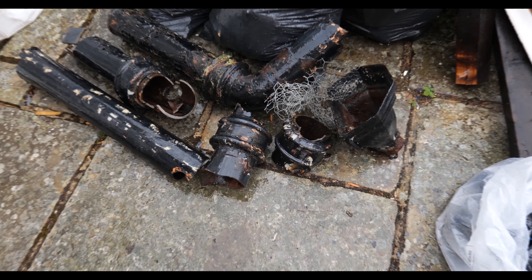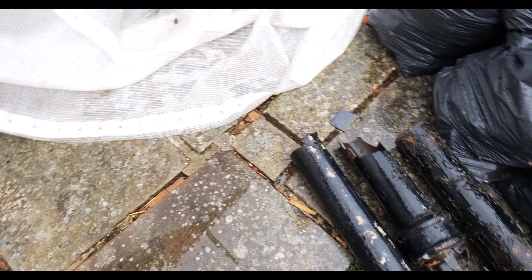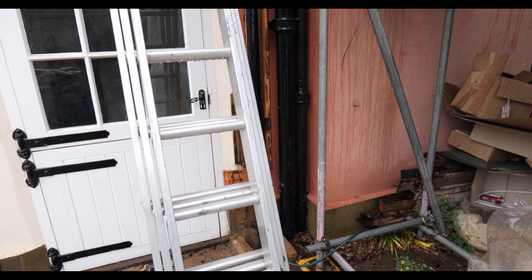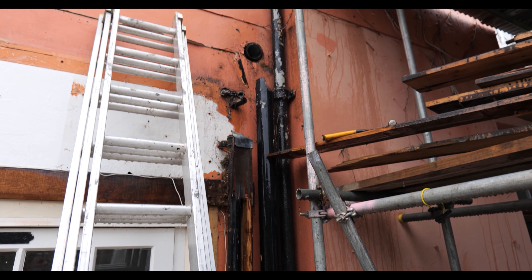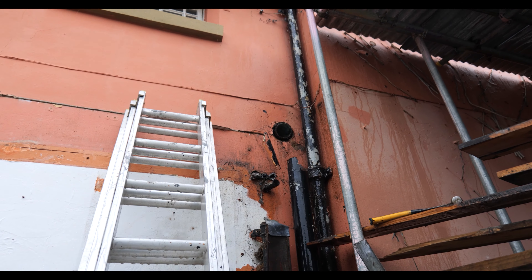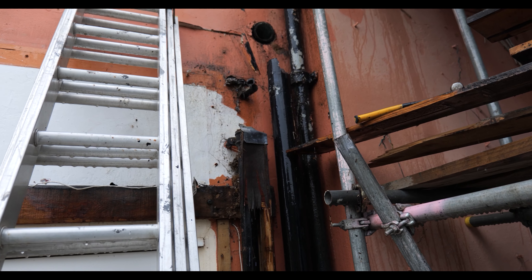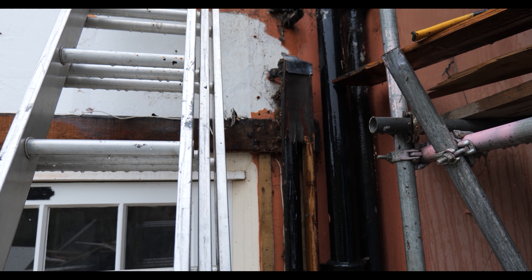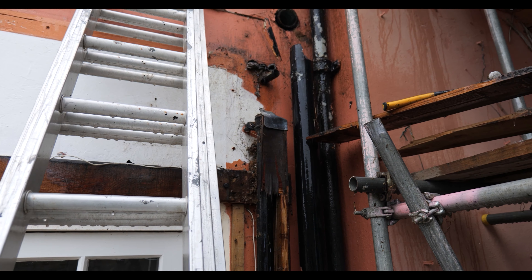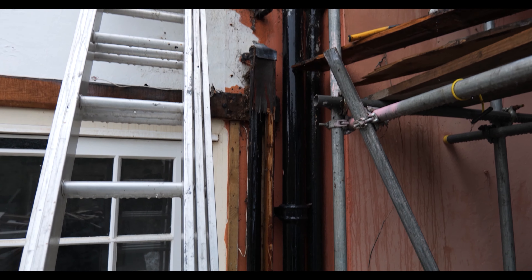We're halfway there now and that's the pile of cast pipe that we've taken down. It did start to monsoon as soon as I climbed up the ladder, so I definitely picked a bad day to do it. Basically what I've done is used the grinder to cut it out in sections, and around the collars and the tee piece I've just had to hit it with a hammer to free it all up. I'm also going to take down this smaller cast stack on the left which used to accommodate the basin and bath waste.